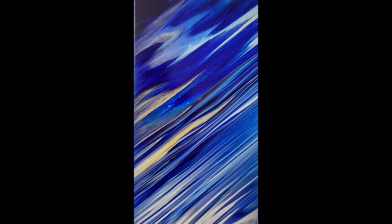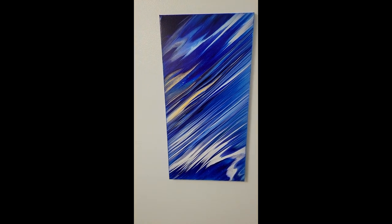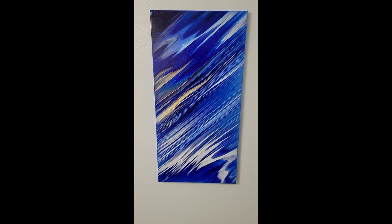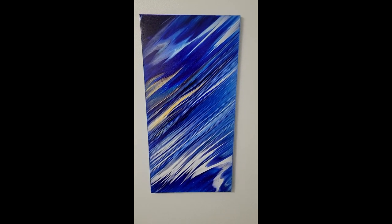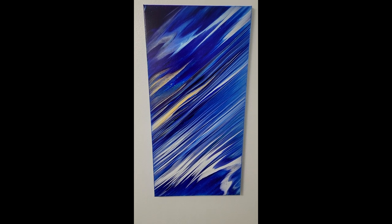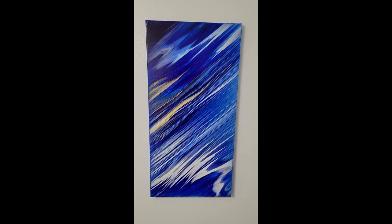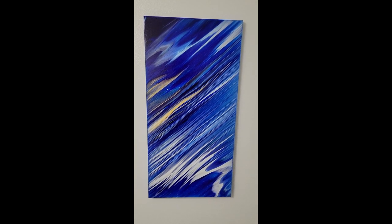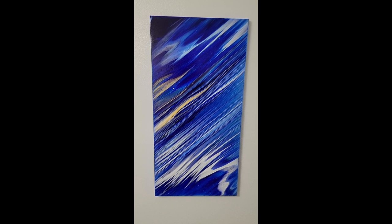Let me know what you guys think of this one down in the comments. Definitely go check out my friend Amber Kay Design's video and see what technique she did for her acrylic pour on our collaboration. I hope you guys are all doing fabulous. Thank you so much for watching — don't forget to subscribe to my channel and go check out a few more of my other videos. I'll link these paints down below in the description box along with Amber's video. Thanks again for watching!